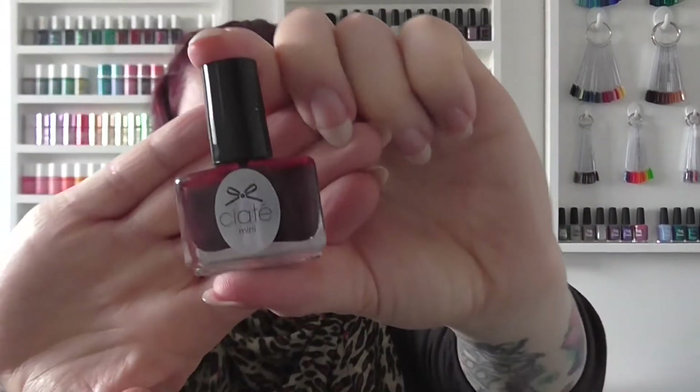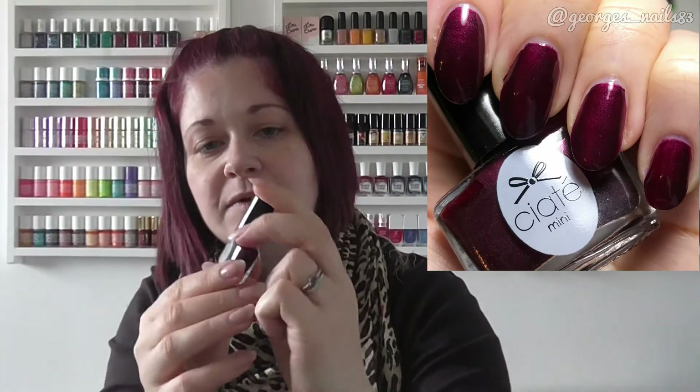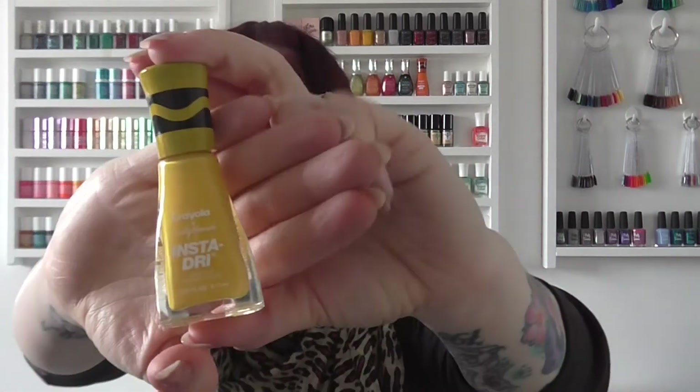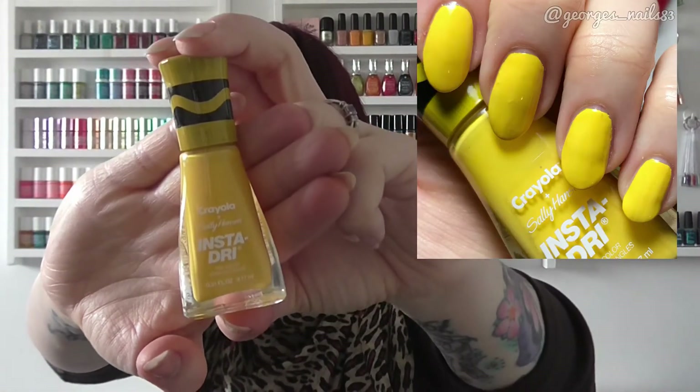For C I've got a Ciate Mini called Can Can — quite a dark burgundy colour. For D I have Sally Hansen Dandelion, a new one to my collection and you can see it's pretty obvious what colour that is. I did find this one smelt really strong — I don't know whether it's pregnancy nose or whether they do smell strong, so I'd be quite interested to know if yours smell strong too. That's Dandelion by Sally Hansen Insta Dry.